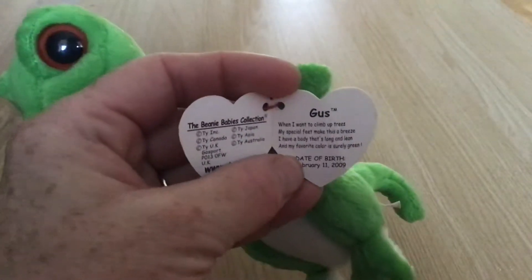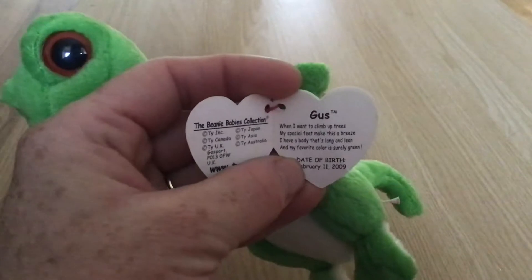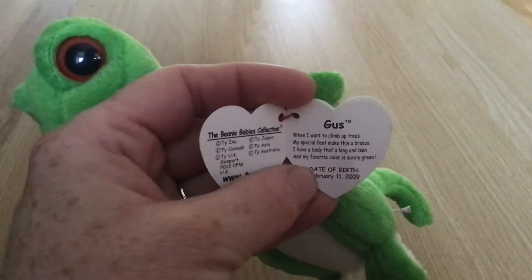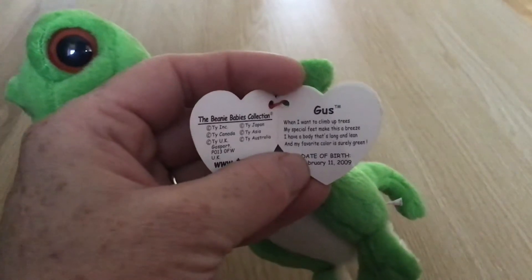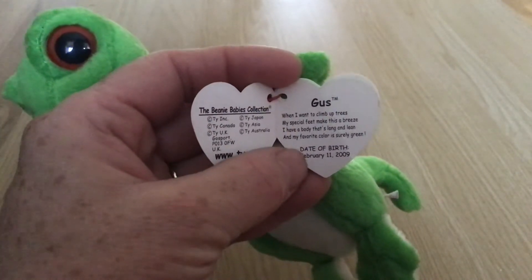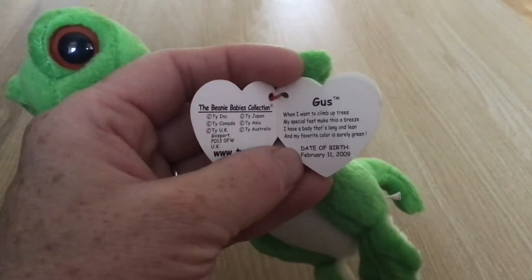And that reads Gus. "When I want to climb up trees, my special feet make this a breeze. I have a body that's long and lean. My favourite colour is Shirley Green." The date of birth is February 11, 2009.